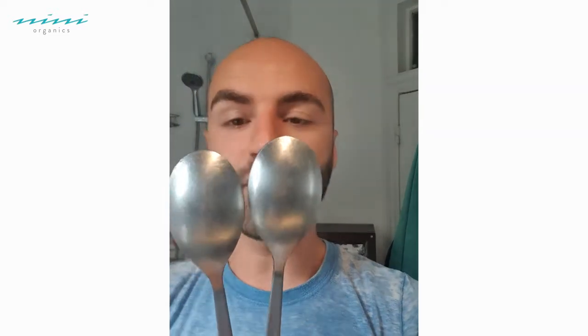What I've done is put these spoons overnight in the freezer and I've just taken them out, so I've let them reheat slightly.